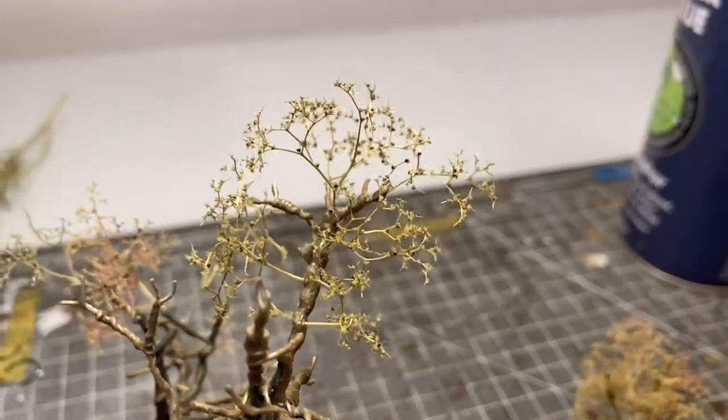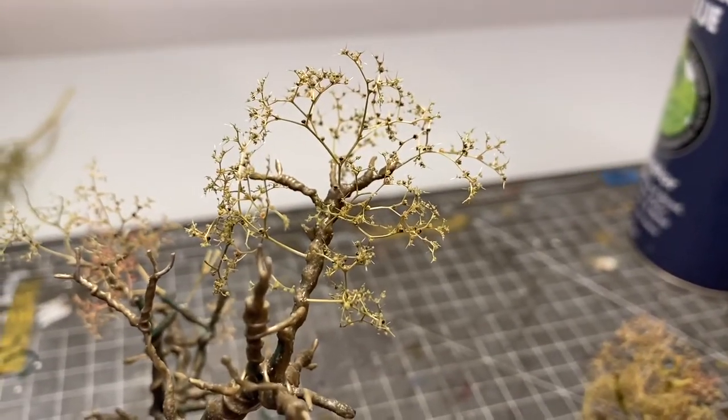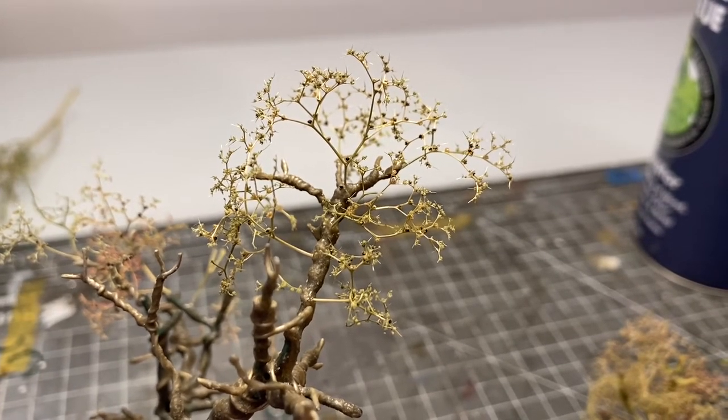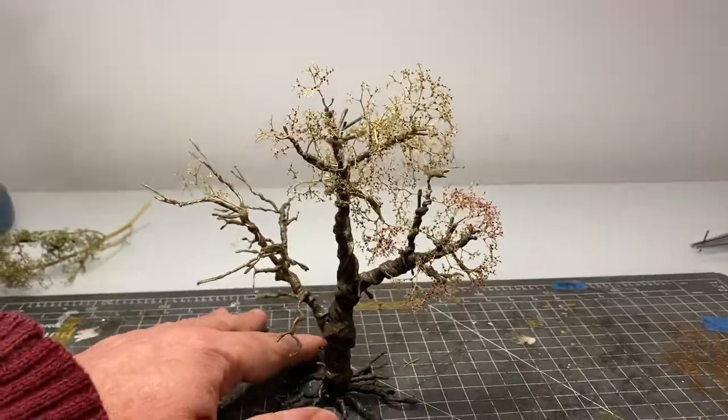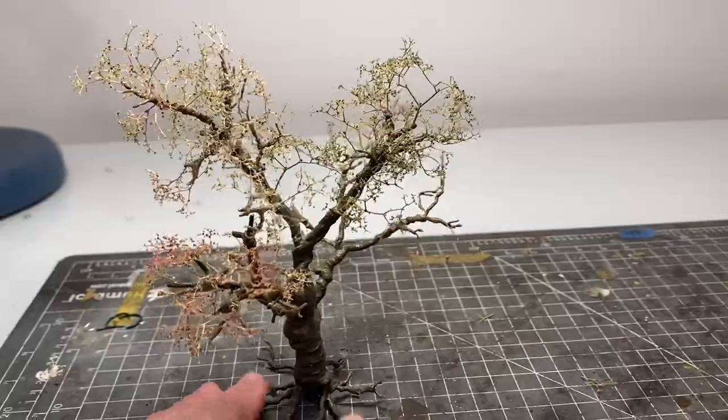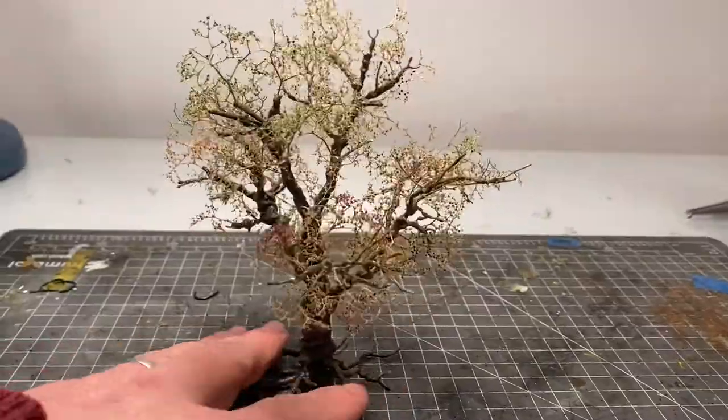Just go from reference pictures — you're looking for something like this, which represents a finer branch structure of a tree. Then all you need to do is keep building up, probably one branch at a time, and you start to get something that looks a lot more like a tree.